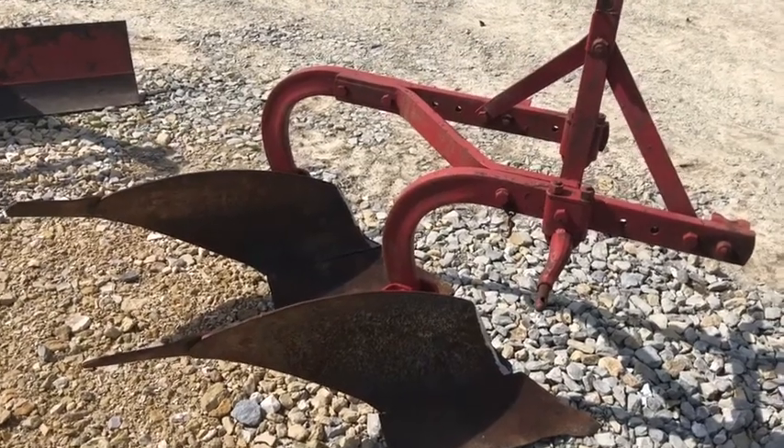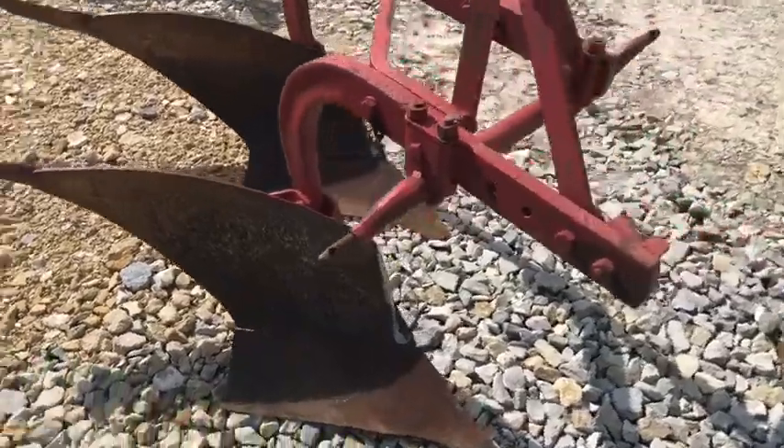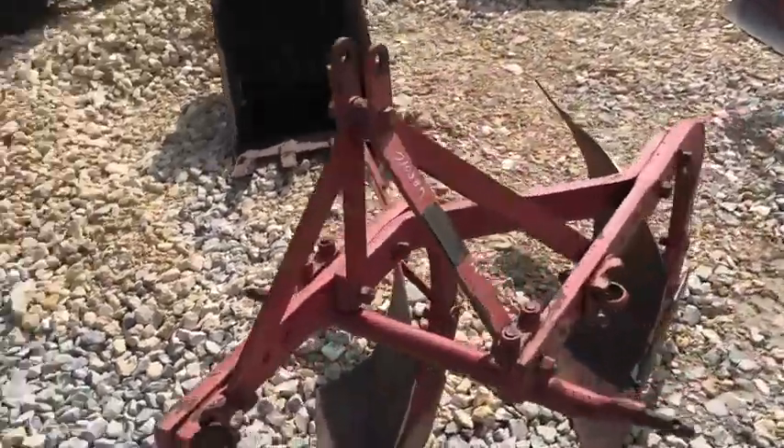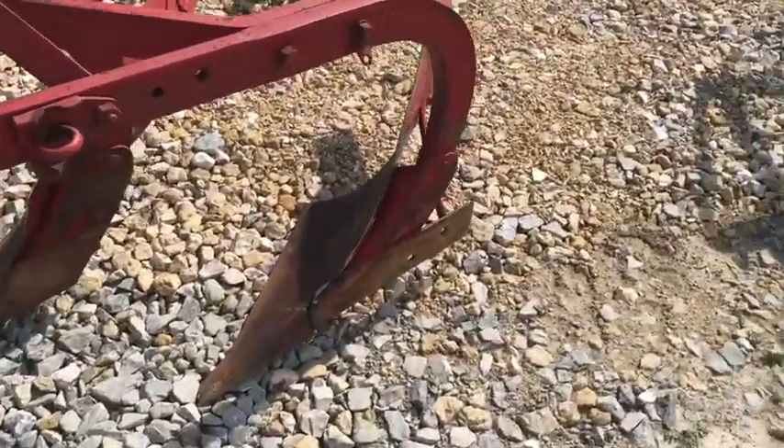Here's a lot of two-bottom Ferguson three-point hitch plow, set on 14 inches. Wear parts are pretty good on it. It does not have either of the coulters with it — the trash coulters. Works fine in a garden or a sod field with no trash.